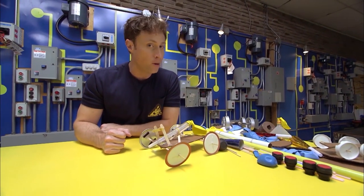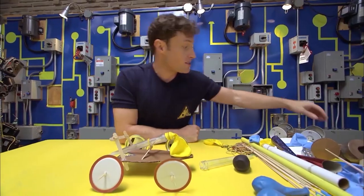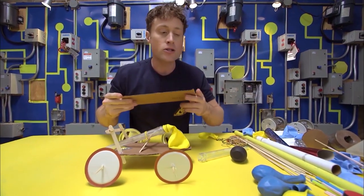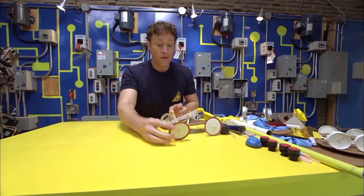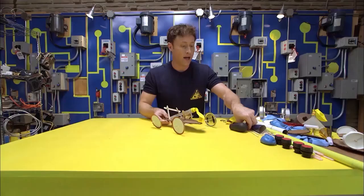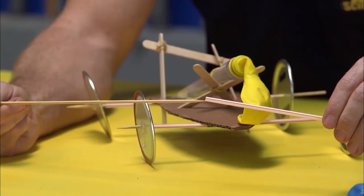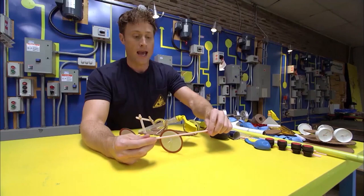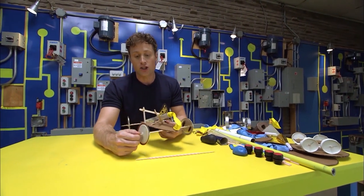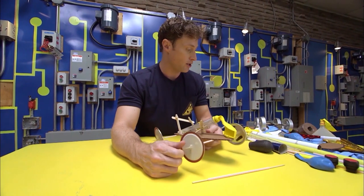The other thing you should think about when you make your balloon-powered car is how you're going to make the wheels roll. Once you've decided on the base of the car — you could use anything, even just a piece of cardboard like this — you can do your wheels in two ways. The first way is to attach the wheels to the axle. I used a shish kebab skewer and stuck it inside a straw, just like that. Then I attach the lids to the shish kebab skewer, so the lids and the skewer rotate in the straw.